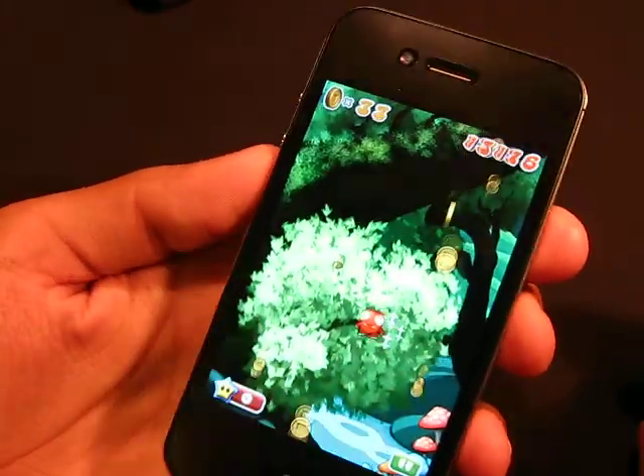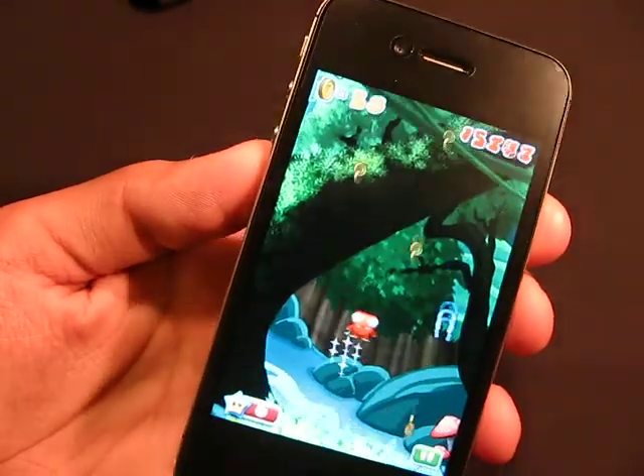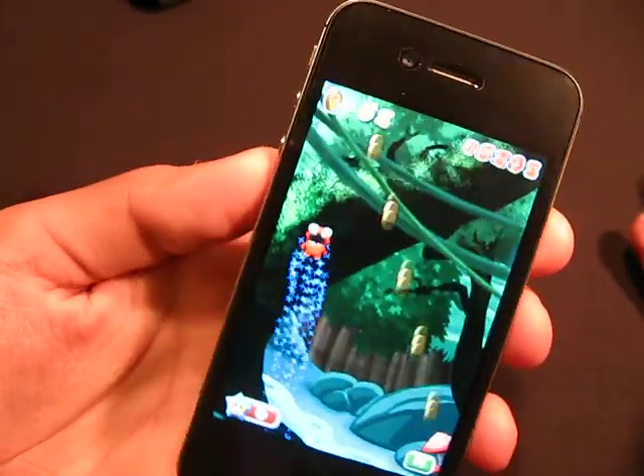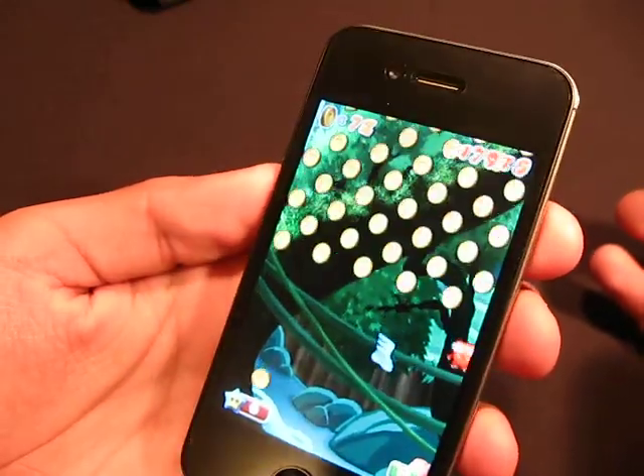I mean, I really like Doodle Jump over this, but I'm just saying for you guys — for you freebies out there — this game would be awesome for you. It is called Mega Jump and it is totally free.